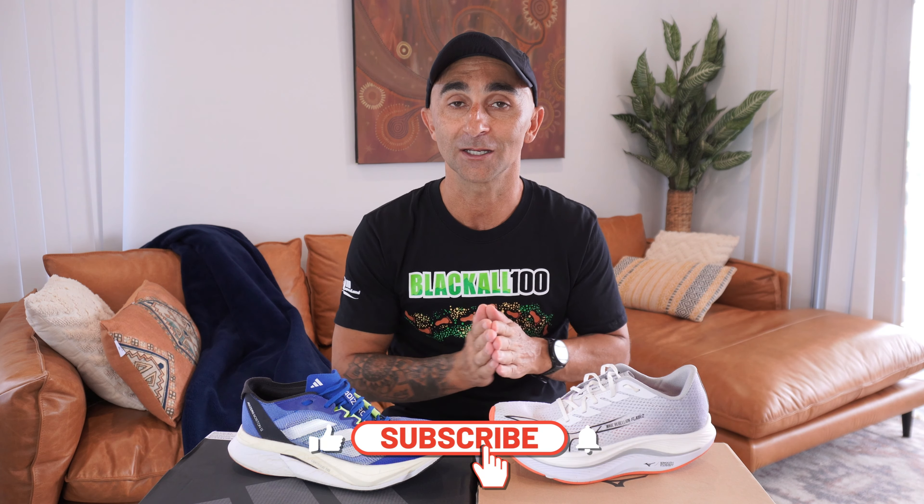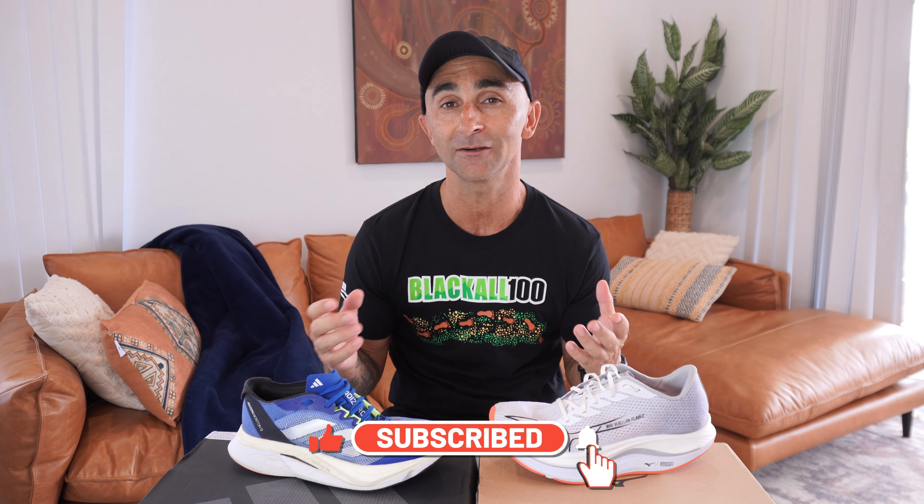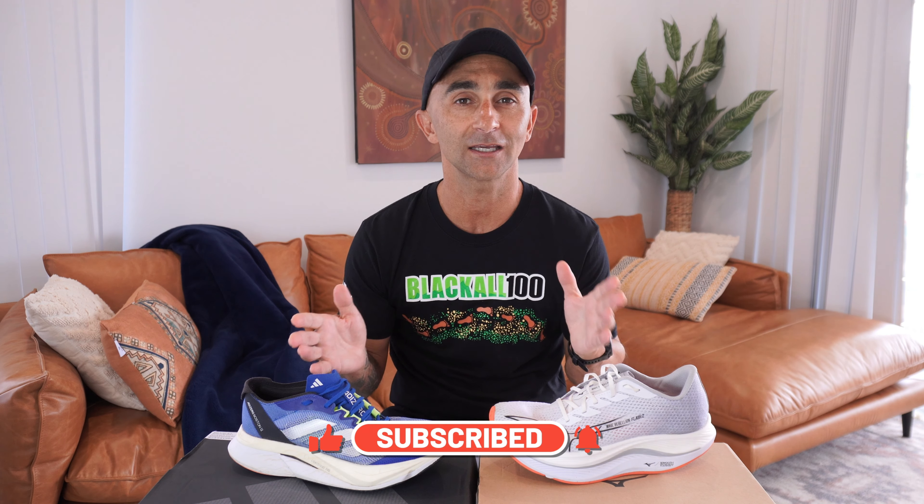We've got the Adidas Boston 12 up against the Mizuno Wave Rebellion Flash 2. We're going to talk about their similarities, their differences, and their key performance features. Hopefully that's going to give you a great indication of which shoe is right for you. I'll give the Running Company at Geelong a shout out for hooking me up with these shoes. And also, if you want to support this channel, make sure you hit that subscribe button.